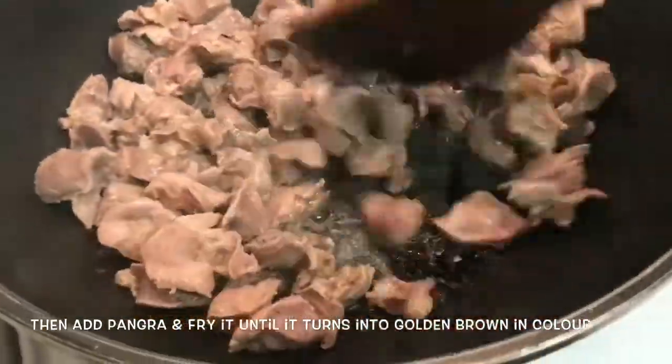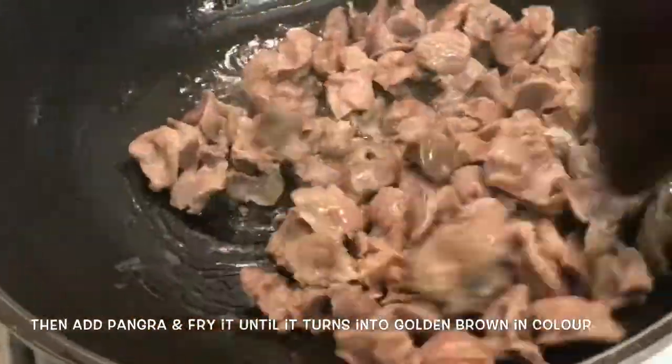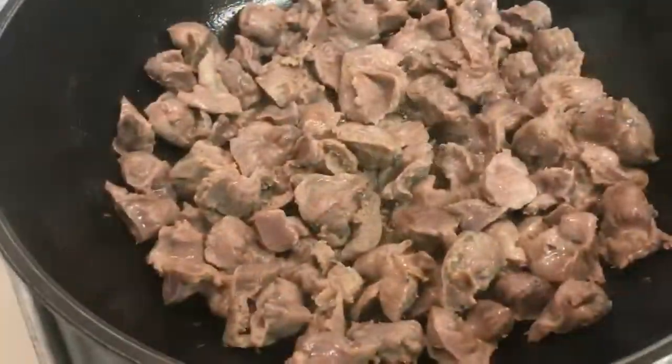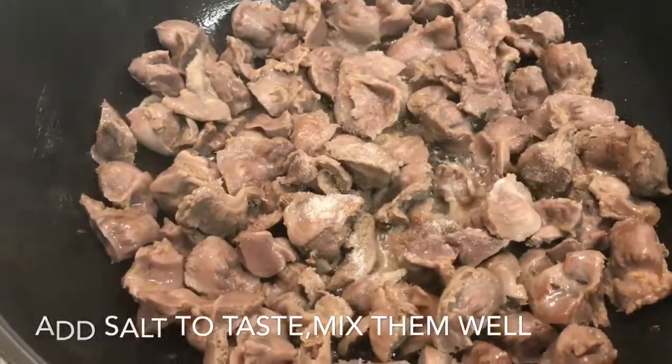I'll turn it over to the side of the pan. I'm going to take a little bit of water. I'll cook it a little bit.